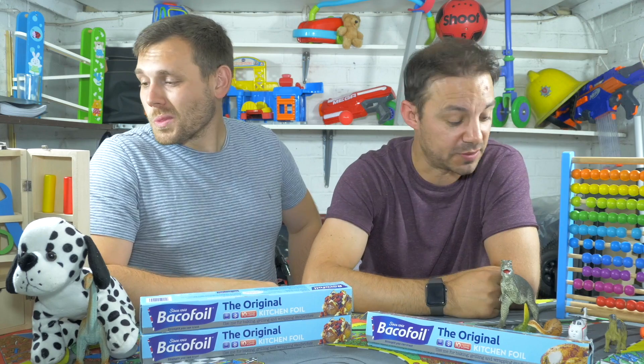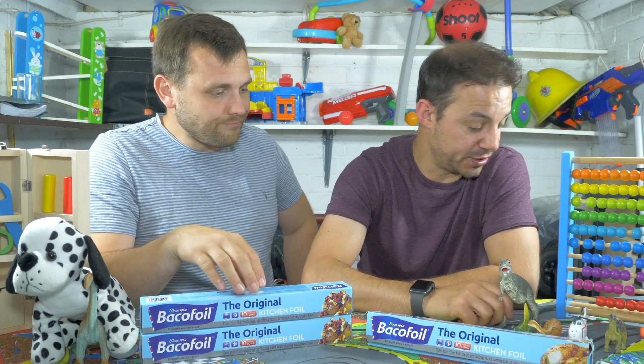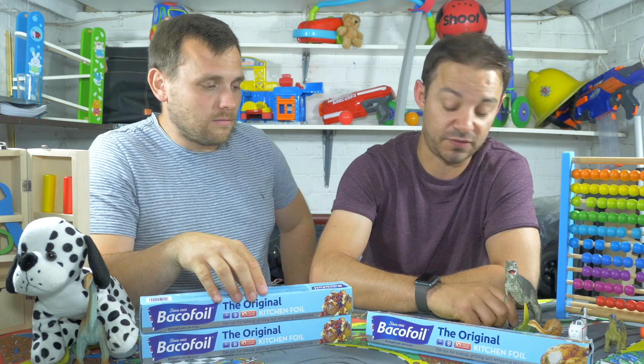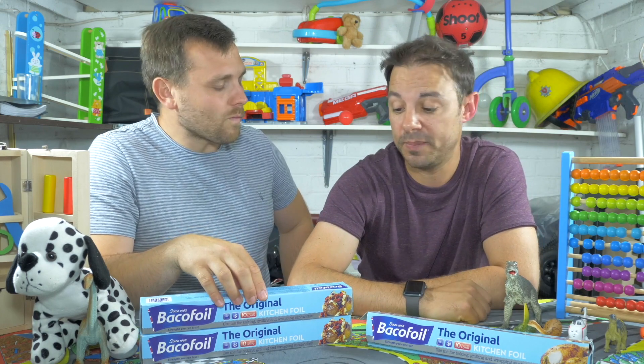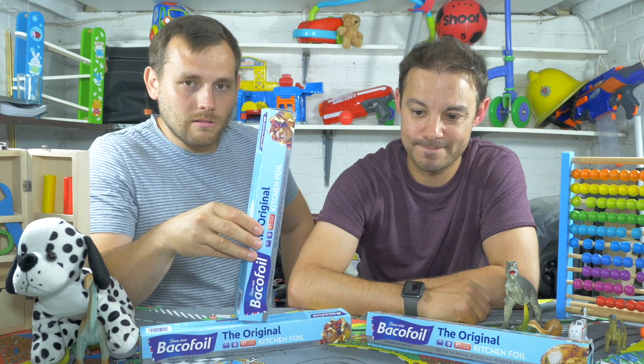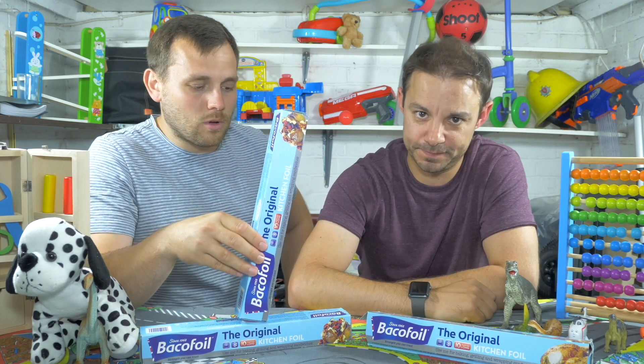That J2O costs money. These dinosaurs - they were actually hand-me-dads for Ted, weren't they? So that's fine, they were free. How do we pay the bills? I don't know. I don't know either. We'll figure it out. Don't worry, we'll work something out.